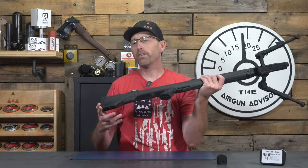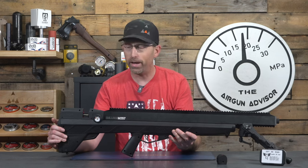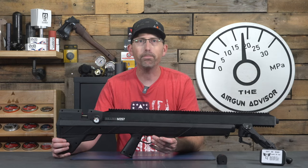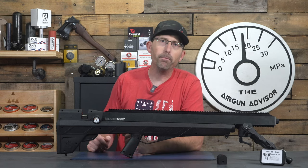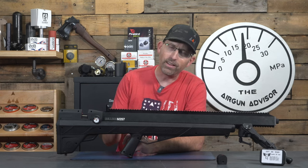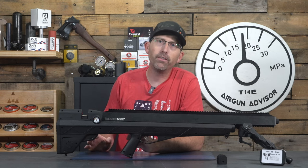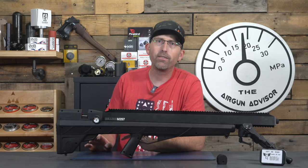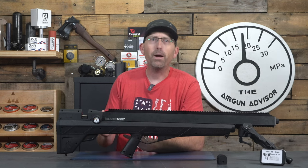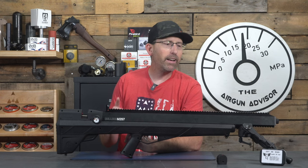There are built-in sling studs — an obvious nod to the Bulldog's hunting pedigree — so you can sling it when you're out in the woods. In chronograph testing, we're dealing with a more traditional velocity slide. We started out with a maximum of 916 feet per second using 66-grain slugs, producing approximately 120–125 foot-pounds of energy. Plenty enough to go hunting with and to reach past 100 yards if you want to.